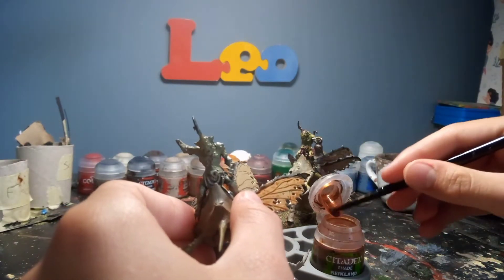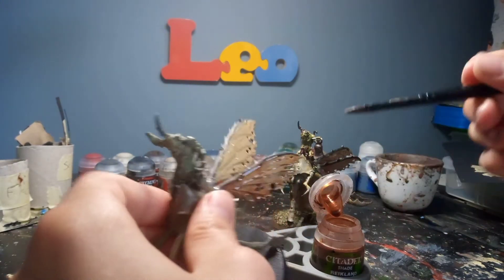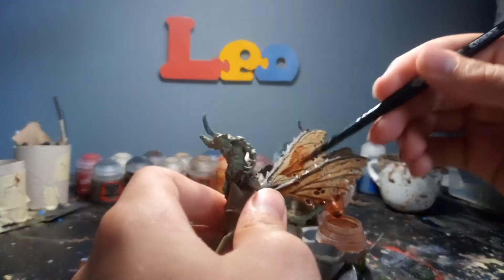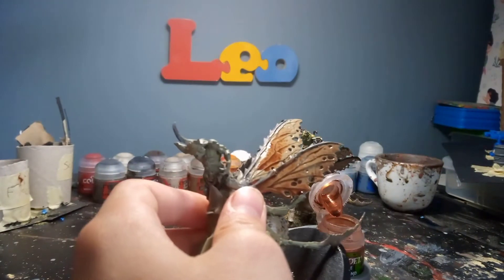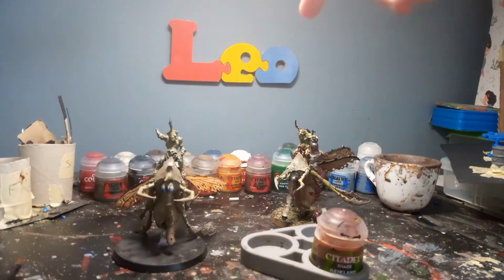You might want to go a bit heavier near the bottom as well. Once I've done this all I just want to quickly go over the rest of the paints we're going to be using in this tutorial. After this we're going to be going over with a light dry brush of Xandri Dust and then another light dry brush of Cadian Fleshtone. I'll come back once this is completely finished drying under my light.